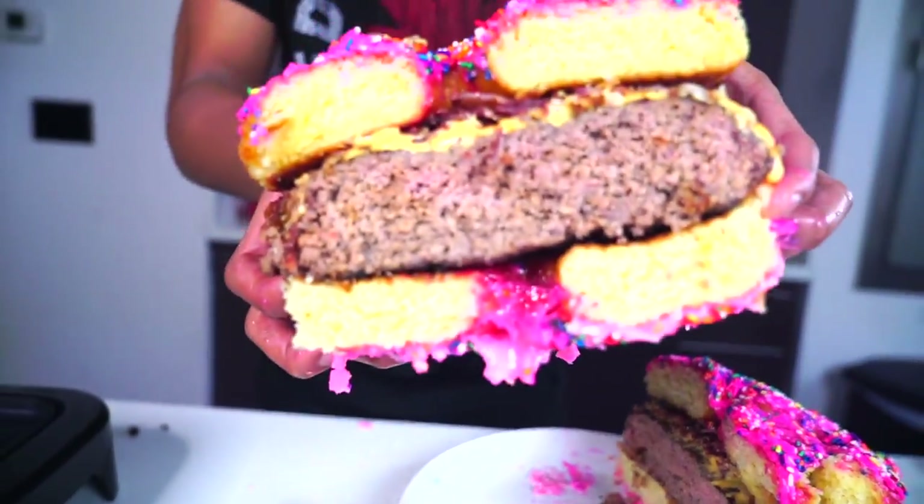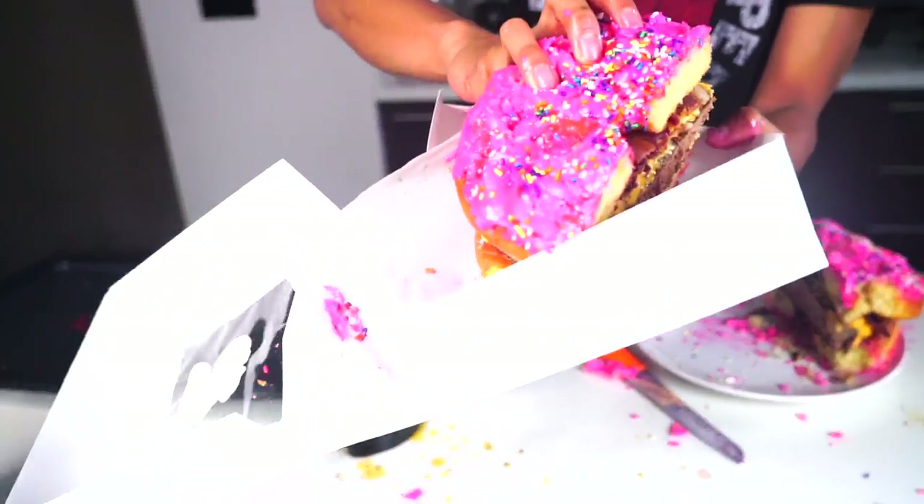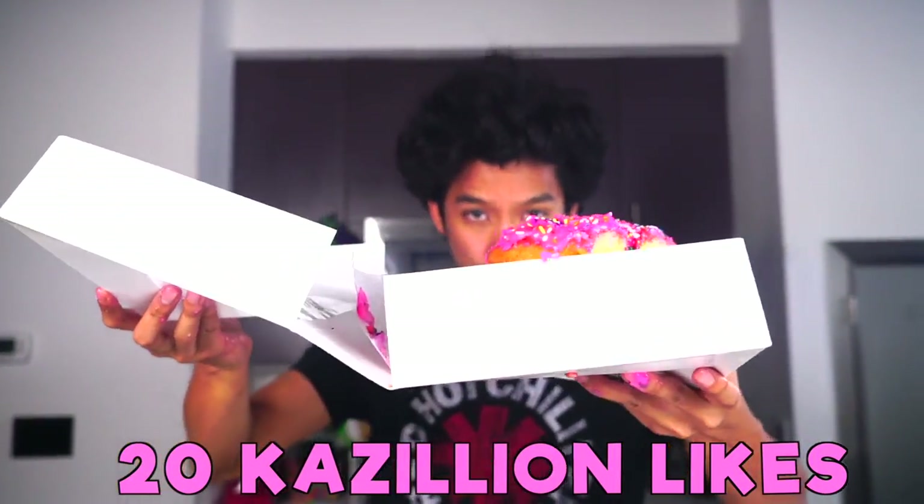Look at these two halves - look how beautiful these are. Come eat this! It tastes good to me. I'm going to put this in a box and send it to your house. Thank you so much for watching today. If you guys love donuts, love bacon, and love giant things, give this video like 20 gazillion likes, and I will see you guys tomorrow at 12pm for another new video. PEACE!